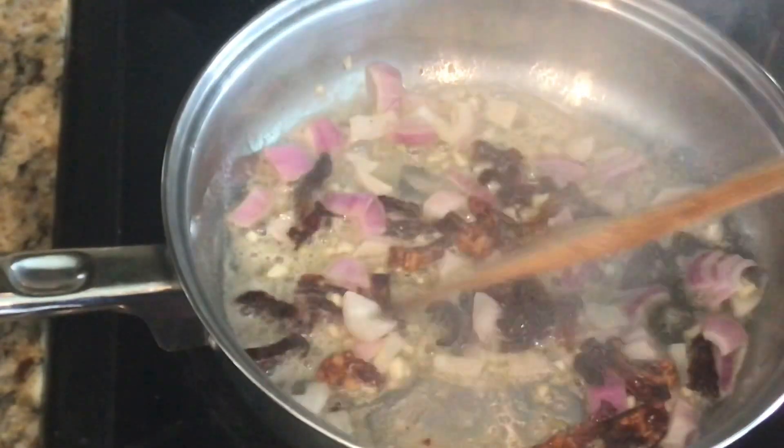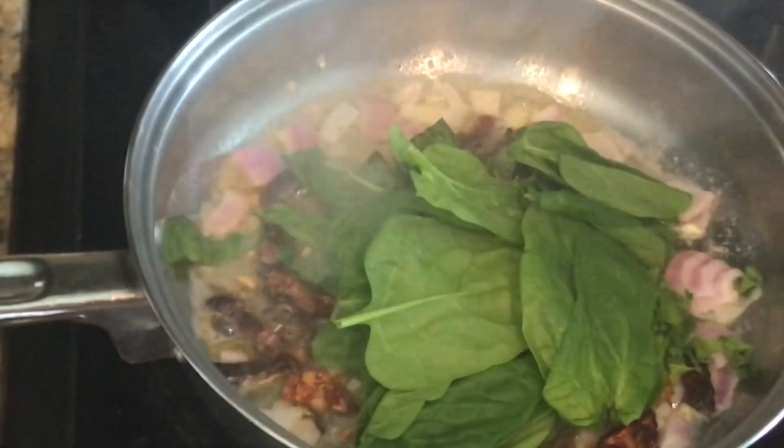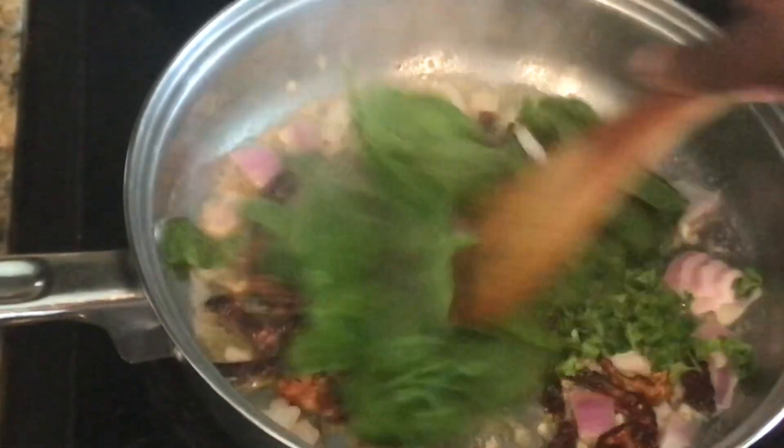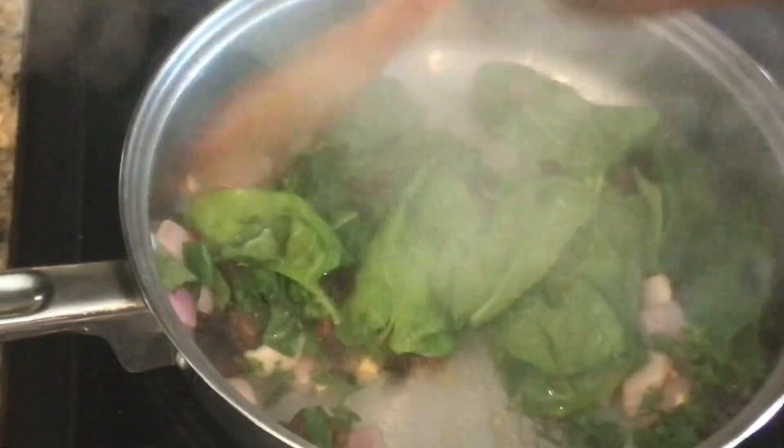It's already smelling delicious! Now I'm going to go ahead and add the rest of my vegetables. It is smelling awesome in here!